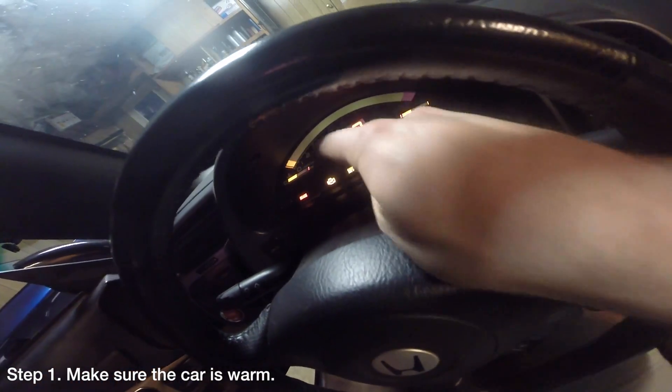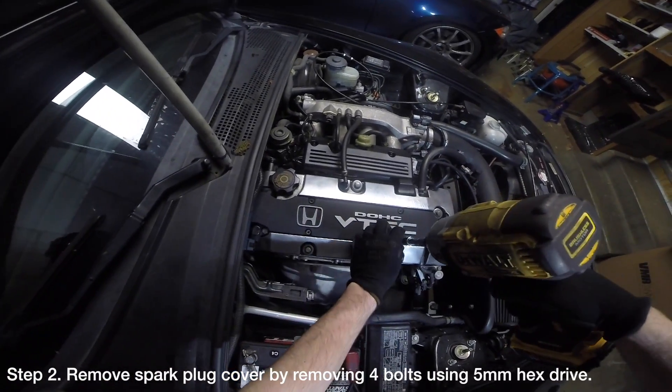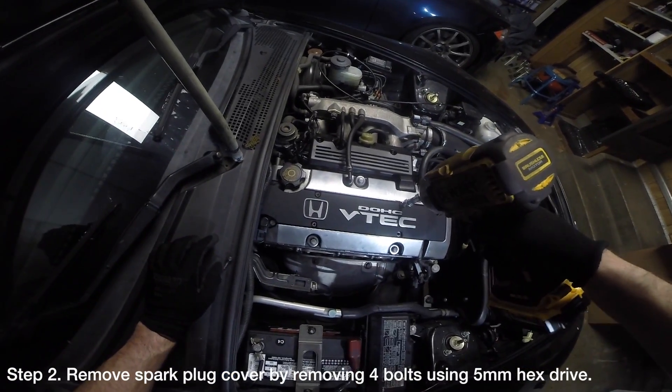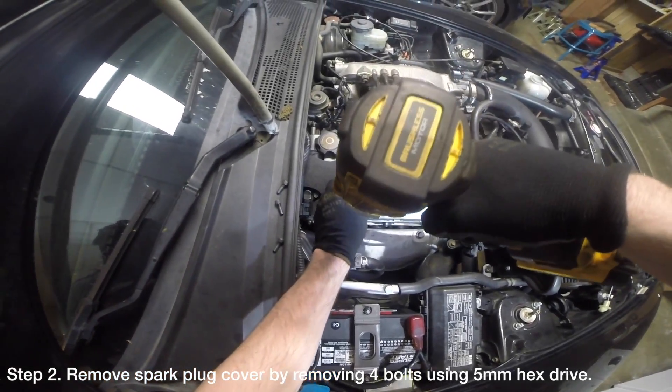The first thing you want to do is make sure that your motor is warm and at operating temperature. With the car turned off, start by removing the spark plug cover by removing the four bolts securing the spark plug cover to the cylinder head cover with a 5mm hex drive.